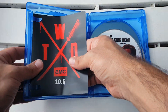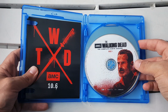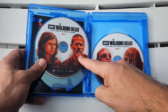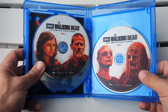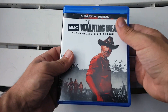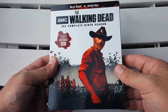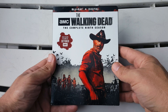We have some nice disc art with characters on each disc. Disc one has Rick Grimes, disc two has Daryl and Carol, disc three has Judith and Michonne, disc four has Maggie and Negan, and disc five has Alpha and I believe Lydia — she's a Whisperer. I love that they included the characters on each disc. The spot gloss, the coloring — it's all really nicely done. Simple but effective and very beautiful.